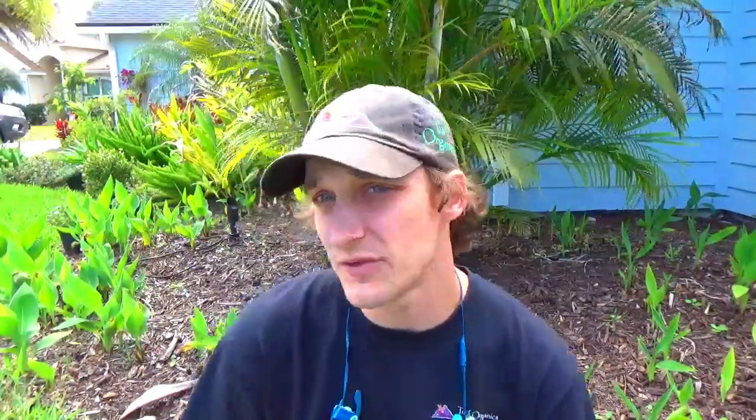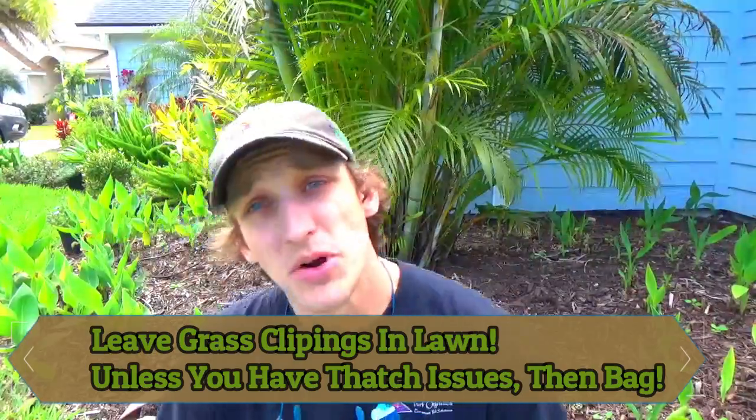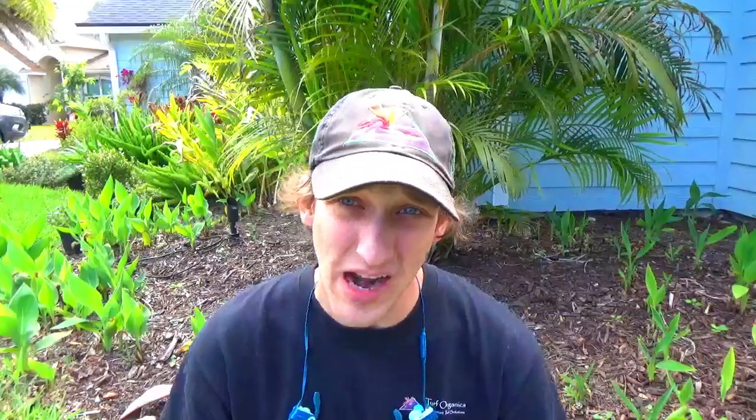The University of Florida recommends leaving the grass clippings on the lawn, and so do I most of the time. But if you have thatch issues, bagging might help. For St. Augustine grass, the thatch issue is the runners, not the dead grass itself — that's more of a zoysia problem. So if you have a St. Augustine lawn, let those grass clippings fall; they'll break down as organic matter and the lawn can later reuse those nutrients.